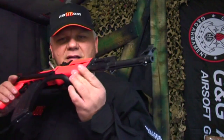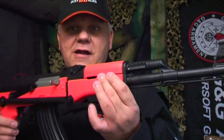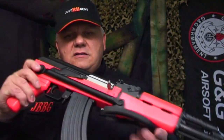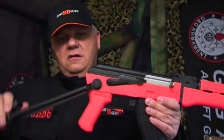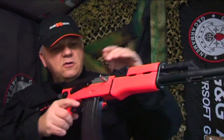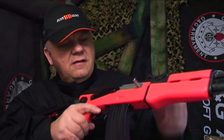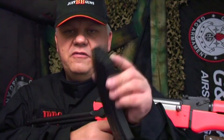Brand new, absolute quality — great firepower, great rate of fire, and the gearbox is solid, just the same as the M4s. It has a full metal stock that just folds out — this is metal. The metal slide hop-up is adjustable with a little Phillips screwdriver. Metal selector, mid-cap mag — all the Bulldog guns come with a mid-cap mag.